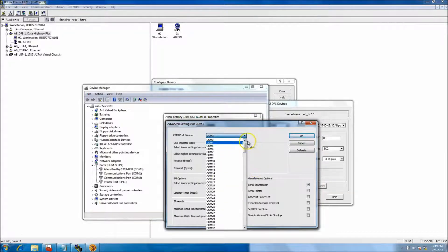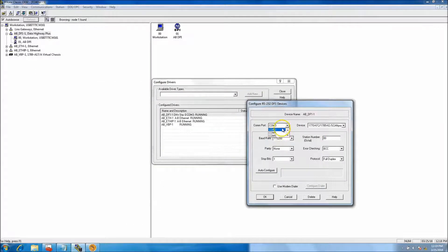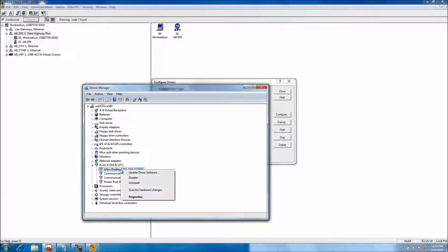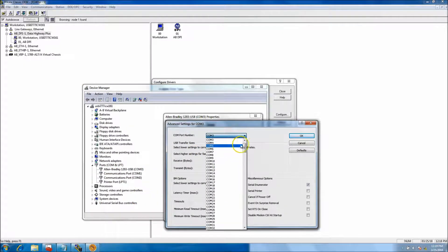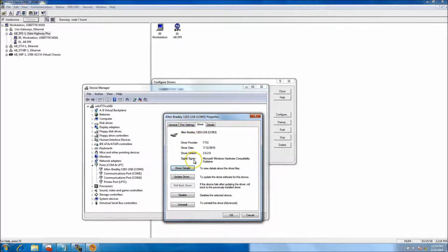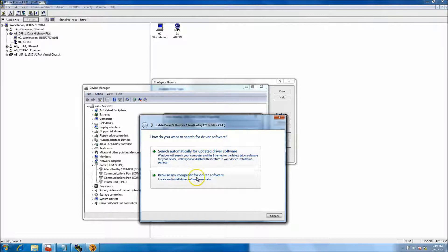You can change the port you want to use, but you want to use whatever you can actually select — COM 3, 4, or 5. You don't want to select something that you can't see. You can also restore it to defaults. If you want to update your driver, you can update your driver from there as well.